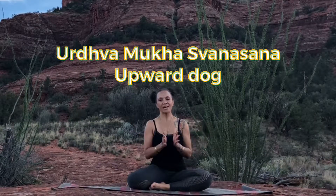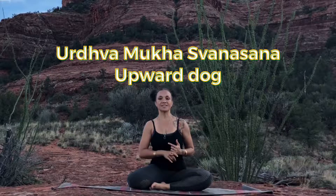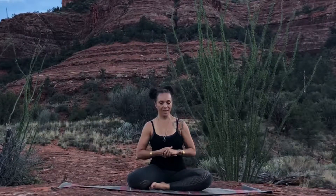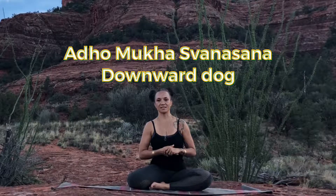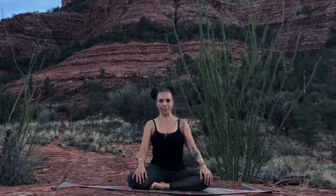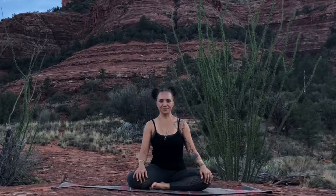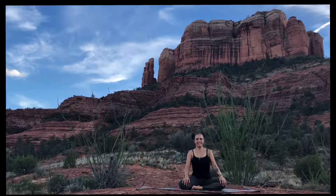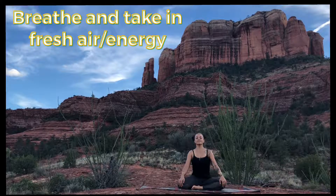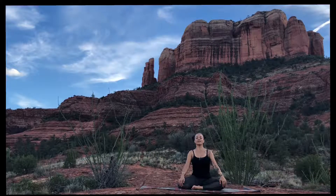That's all for today's session. We've added Urdhva Mukha Svanasana — Upward Dog — with the modification using Cobra, and we've also added Adho Mukha Svanasana — Downward Dog — with modifications to help you work into the hamstrings, calf muscles, and shoulders without compromising the integrity of the posture. Take a second to just breathe in and exhale.